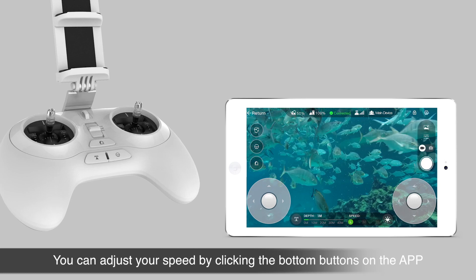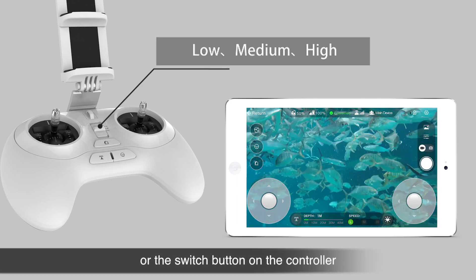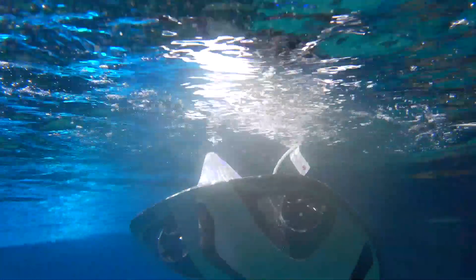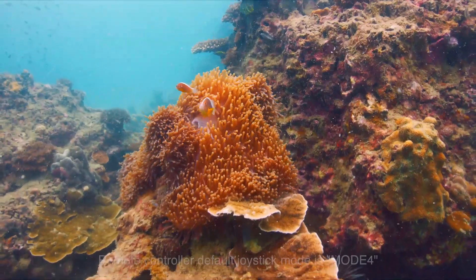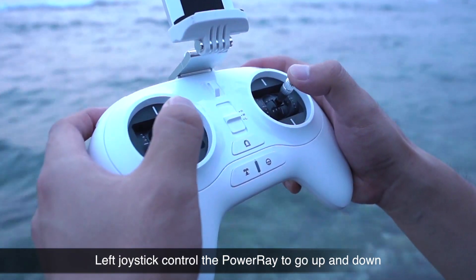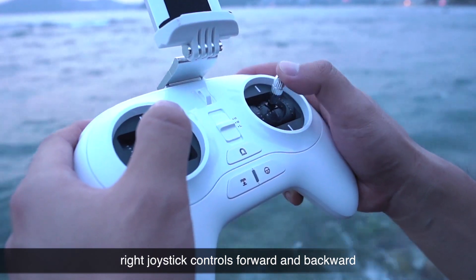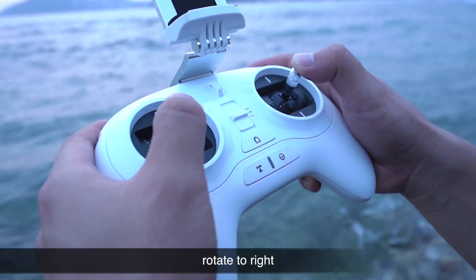You can adjust your speed by clicking the bottom buttons on the app — low, medium, high — or the switch button on the controller. After unlocking, the joysticks control the propellers. The remote controller default joystick mode is Mode 4. The left joystick controls the PowerRay to go up and down; the right joystick controls forward, backward, rotate left, and rotate right.